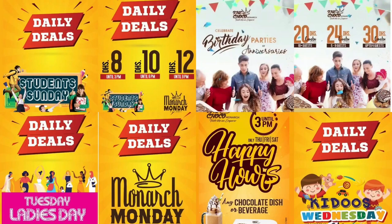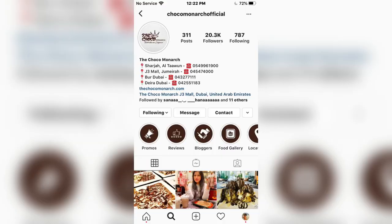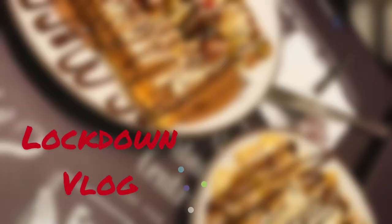I will also like to add a new item. Here are the happy hour daily deals. You can also include the favorite price. You can take a price every time. I will also like to add it on the Instagram page. I also added it to this place.